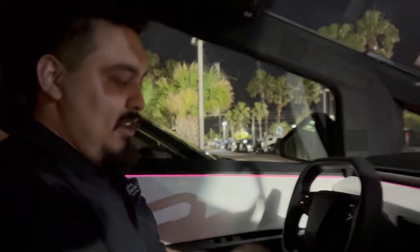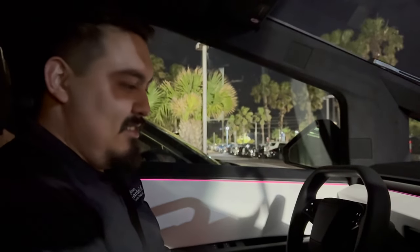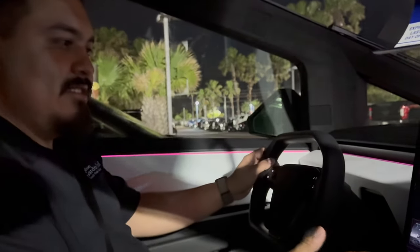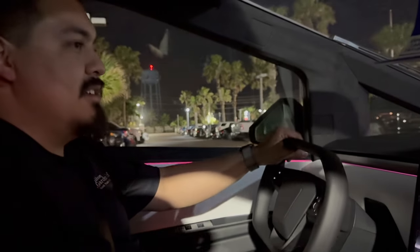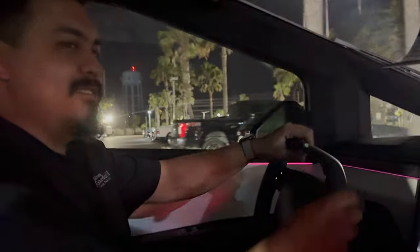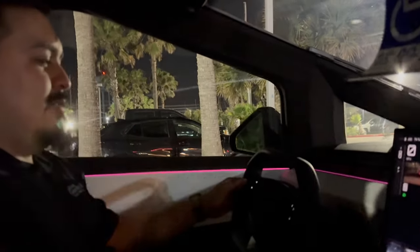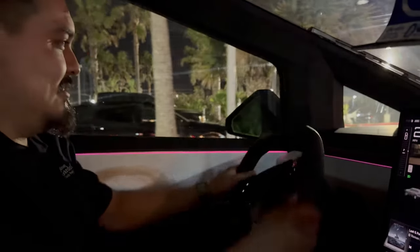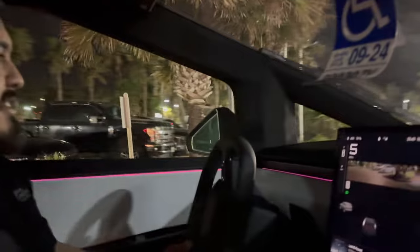Joe releases the brake and starts moving. The host notes it feels light. Joe remarks it's pretty weird - it's drive-by-wire, so when you're slow a little turn is a lot, and when you're fast a little turn is correct. Joe's force of habit keeps reaching for a circular steering wheel, but it's not a circle.